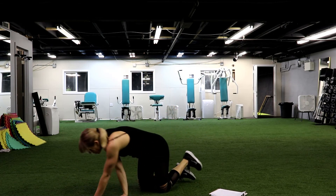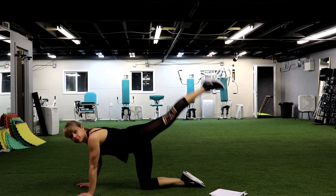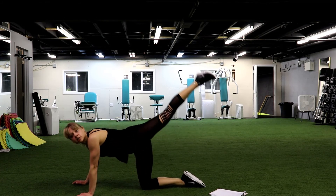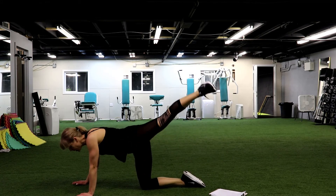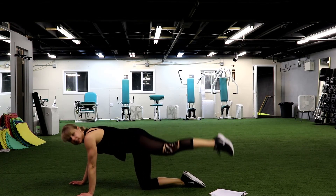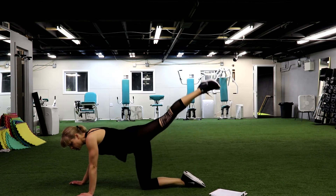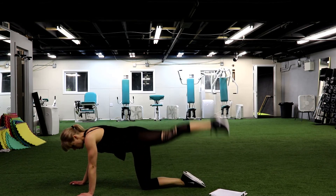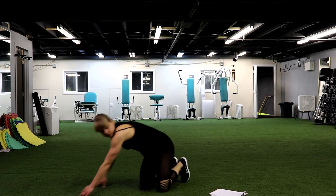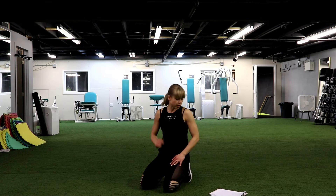Other leg, kick it back. Let's go. Kick it back. We work on different muscle groups, that's why you try to have as little break between exercises as possible. But as I said, if you need, slow down, go slower or have more rest. Keep going. Nice. We have 3 and 2 and 1. Amazing.